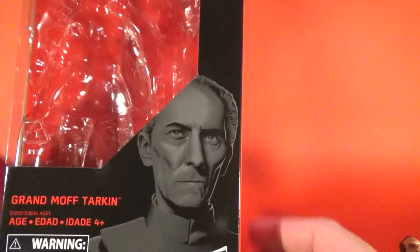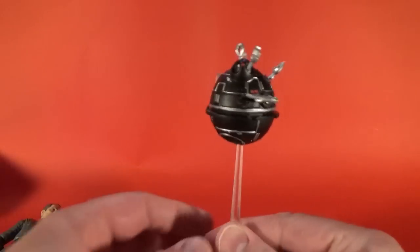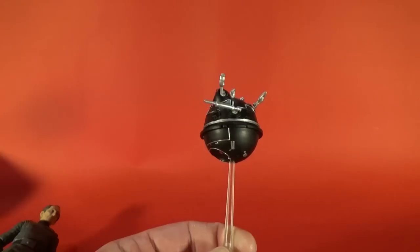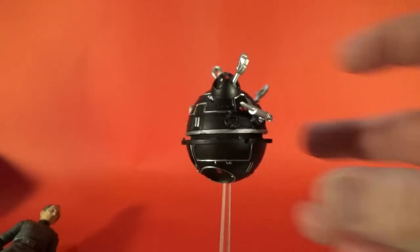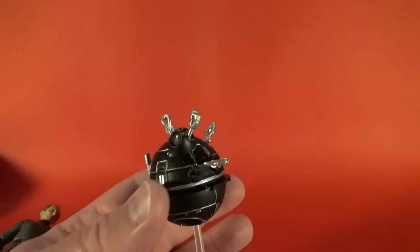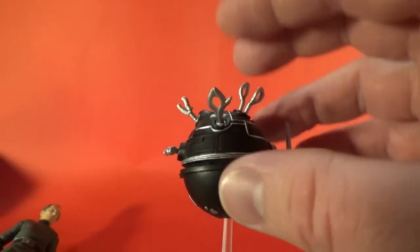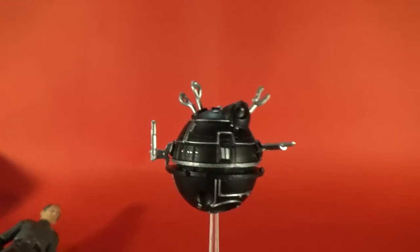Let's get the box out of the way and have a look at the figure and accessory. Starting with the accessory: Dr. Ball MD, the interrogator droid. You'll remember Dr. Ball MD if you've seen the Robot Chicken Star Wars specials from seven or eight years ago — there were three of them, and in one he was just a little parody of a medical drama where this guy was the doctor. So there's the interrogator droid from A New Hope. Really nicely detailed.